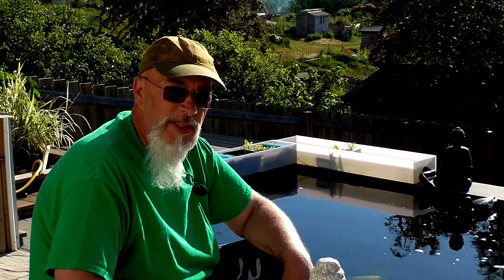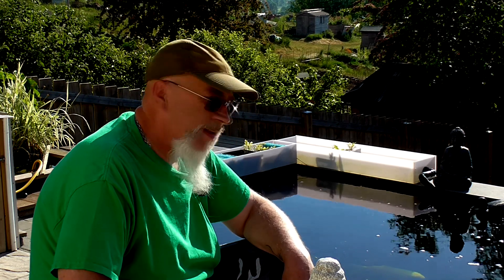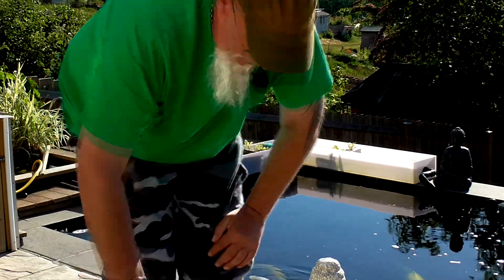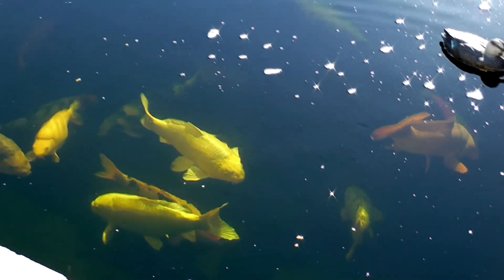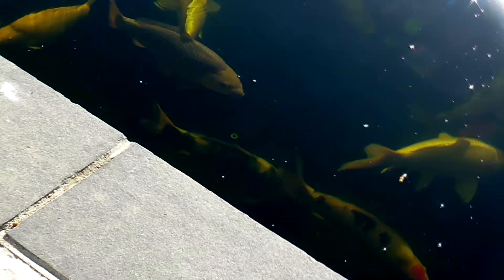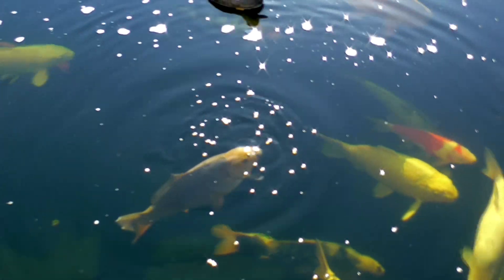I also need a couple of planter trays, so I'm going to visit the local aquatic centre. Let's have a look and see what's going on. I've got some bubbles this morning, fish seem well happy. As you can see, all the blanket weed problems are gone. Water is absolutely brilliant again.